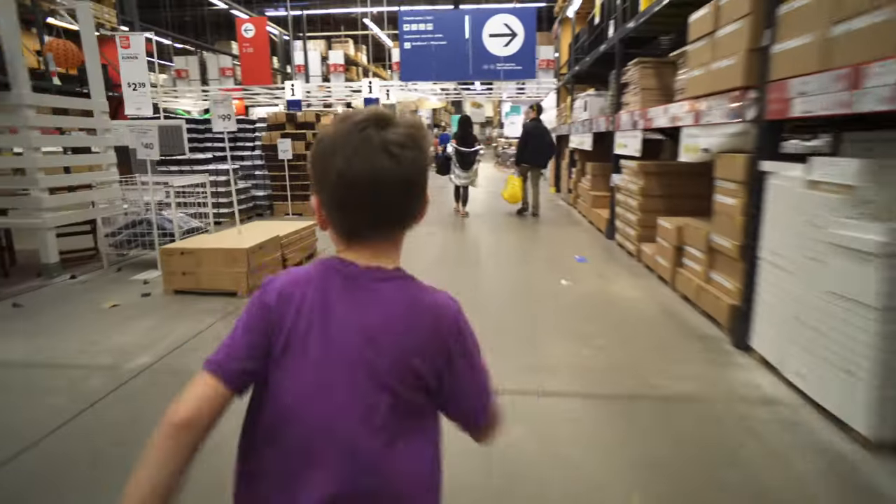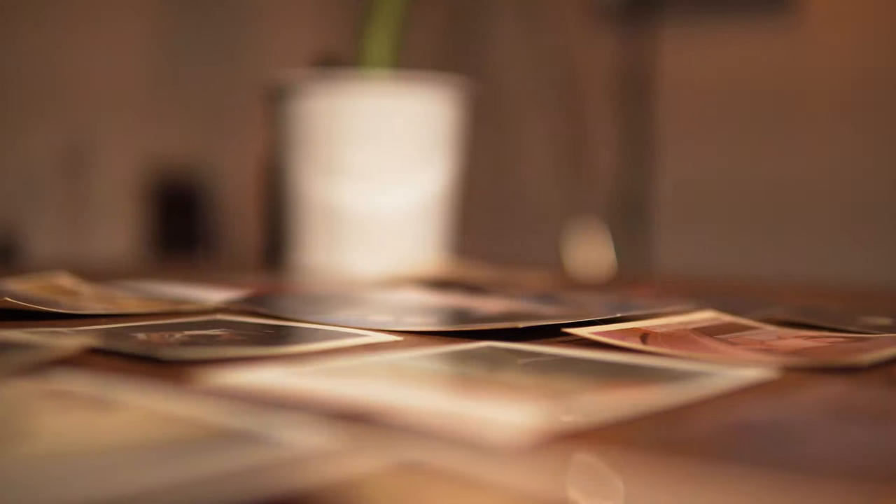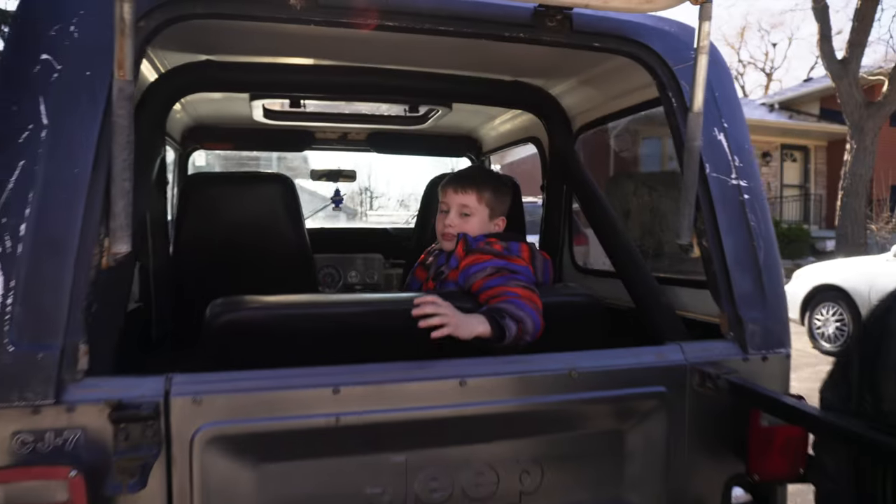Vehicles for our cameras, if you will. Without movement we're static, stuck in one place. And when we vlog we're taking you on a journey with us — we bring you along for the ride. So here are my three vlogging rig setups that I constantly float between.